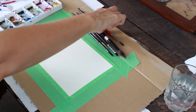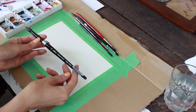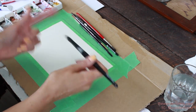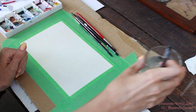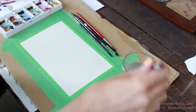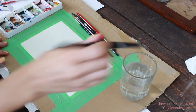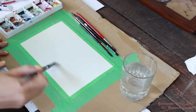I'm going to take a large brush — this is a number 12 brush, the Silver Black Velvets line. It's a round brush and it's nice and soft. We're going to start by grabbing a little bit of water and I'm just going to wet this whole paper. Put water all over your paper first, and we're going to start on the sky.